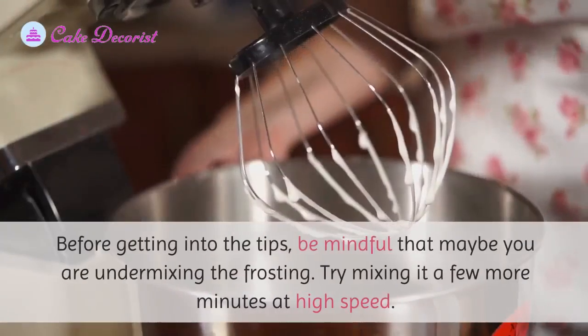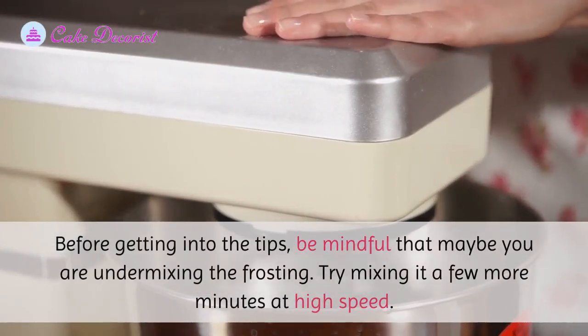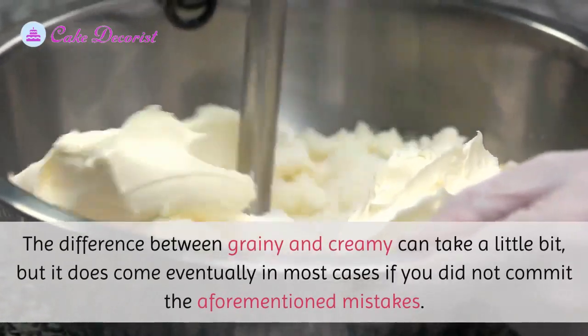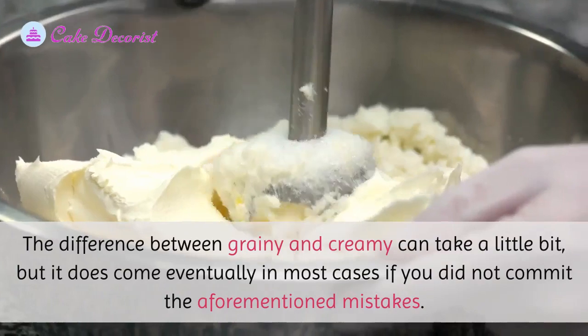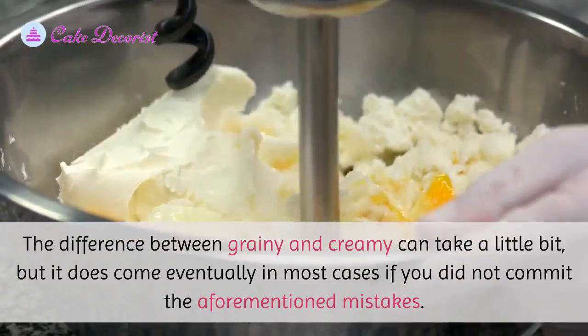Before getting into the fixes, be mindful that maybe you are simply under-mixing the frosting. Try mixing it a few more minutes at high speed — the difference between grainy and creamy can take a little bit, but it does come eventually in most cases, if you did not commit the aforementioned mistakes.